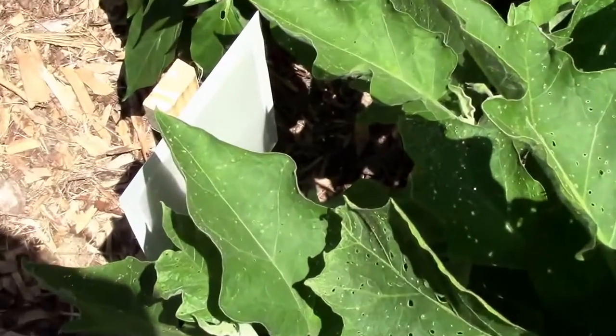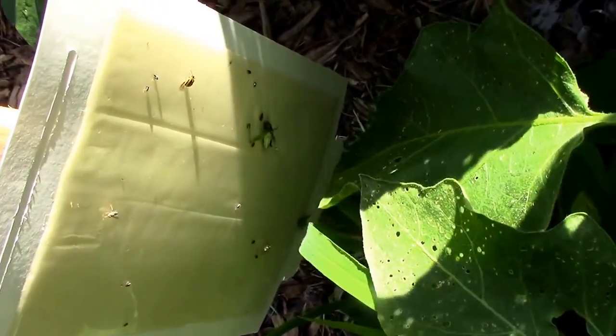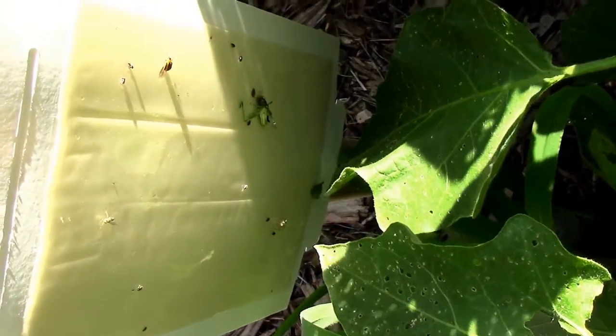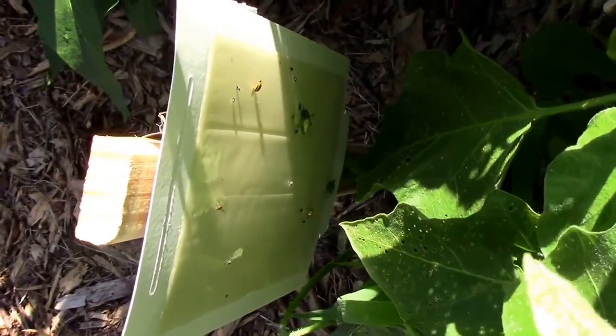There it is. We'll come back and check on it later and see how it does. Well, we didn't get too many, but we do actually have a few flea beetles on the sticky trap, and there's a grasshopper — so that's a good thing — and some kind of little beetle. But I guess it's better than nothing.